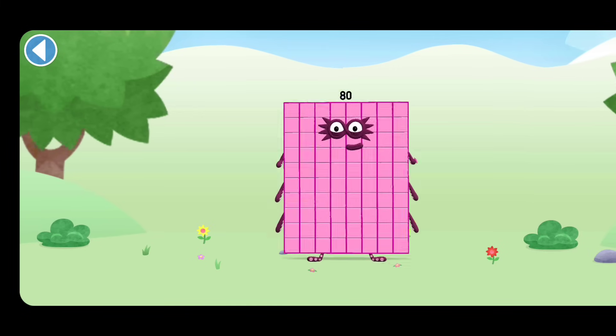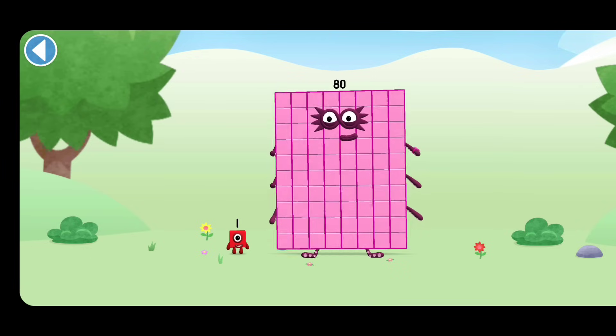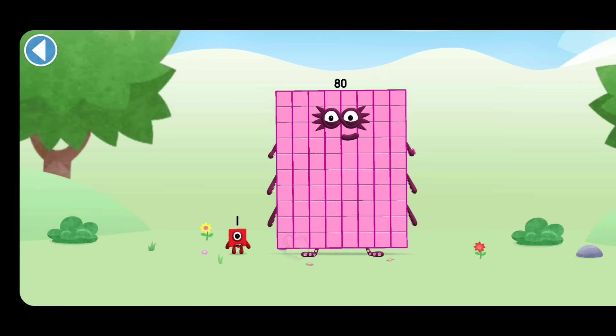You're about to meet Numberblock 81. Can you add one to 80 and make Numberblock 81? Drag Numberblock 1 onto Numberblock.